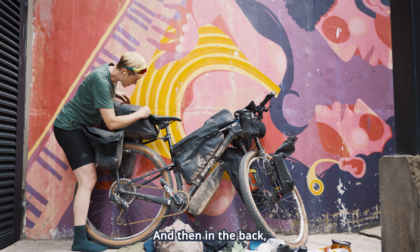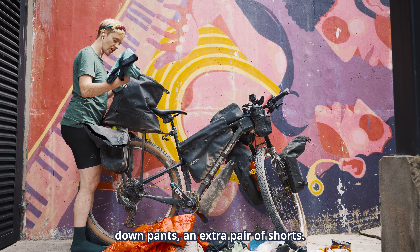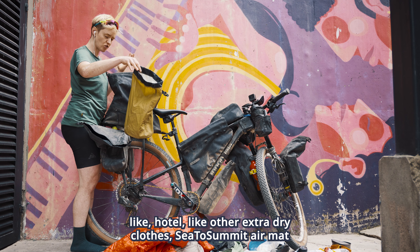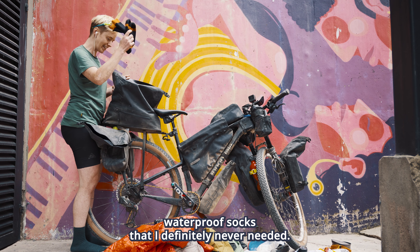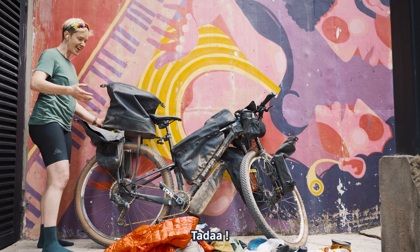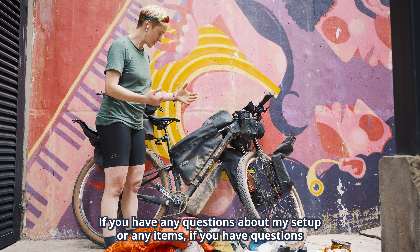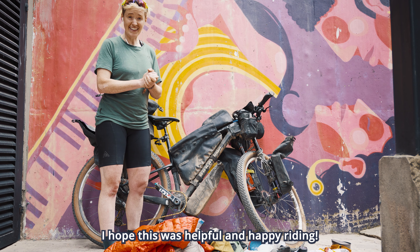Another thing I would change would be to not bring as many warm layers. I was surprised by how warm Colombia was — I never wore my gloves, I never wore my puffy jacket. I think it was good to have some of it, but maybe not two pairs of gloves or the down pants. So if you're going bikepacking in Colombia: don't bring your camp gear, don't bring too much warm stuff, do bring clothes for the hostel, and bring a smaller chainring in the front.